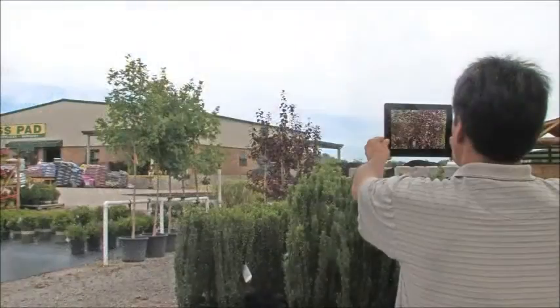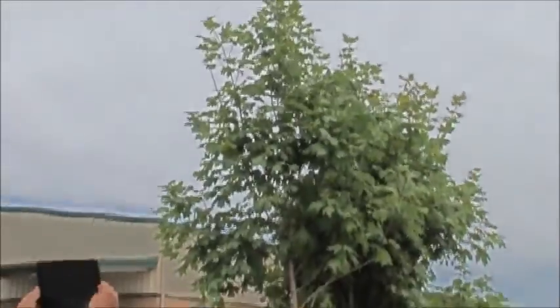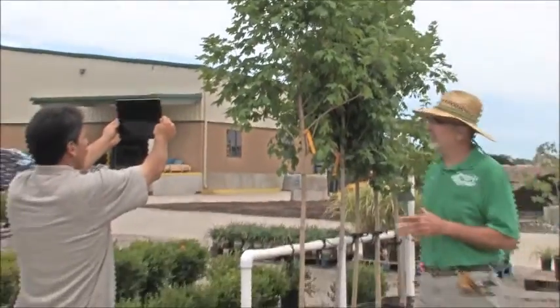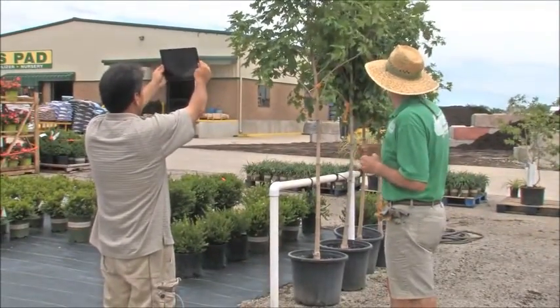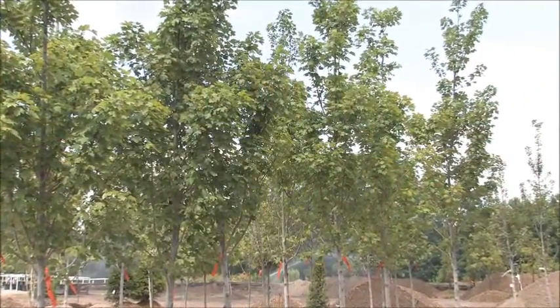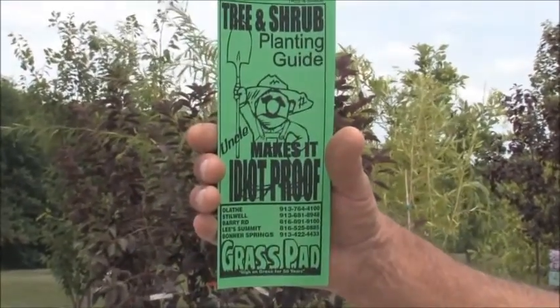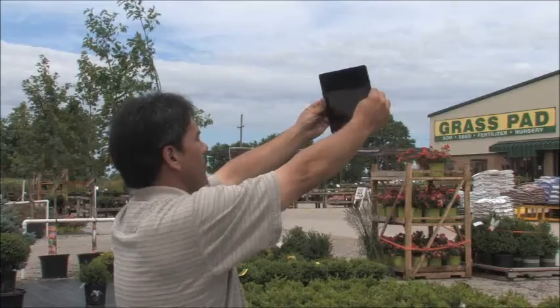What do you think about these purple trees? They look nice. Or how about these maples? Yeah, I think I like that. Welcome to the Grass Pad — how can I help you? I'm showing my wife some trees. Well, these maples are great trees for our area. Does that stay red all year long? No, it turns a very nice color in the fall. Is it hard to plant? It's easy — we've got the Grass Pad Idiot Proof Planting Guide. I think we'll take it.